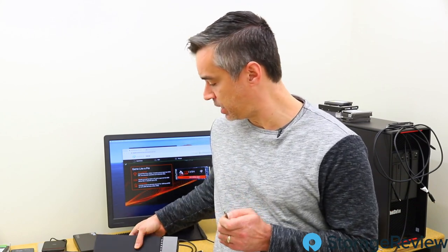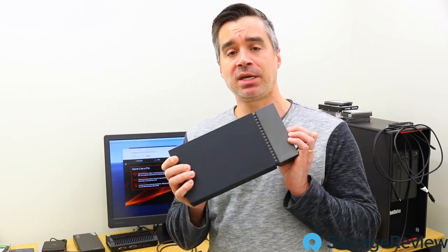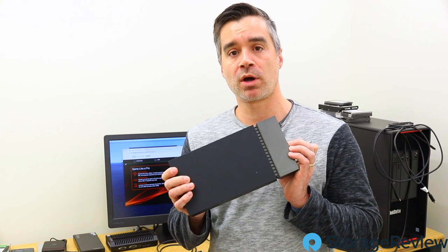All the FireCuda drives come with a five-year warranty. They work with Seagate's C-Tools management software, although there's not a Mac version currently, so you'll have to use a PC or Linux device for that. It also comes as part of the launch of the Seagate Gaming Dock, which we've also done some work on already.